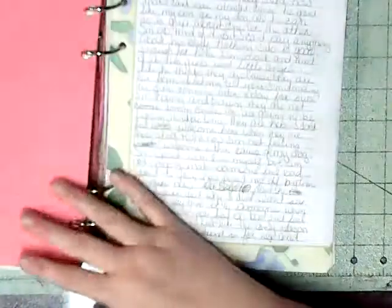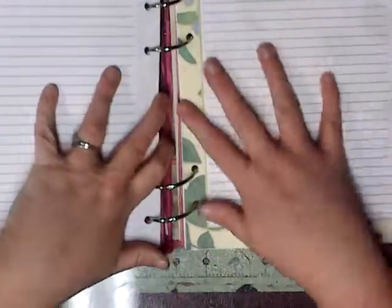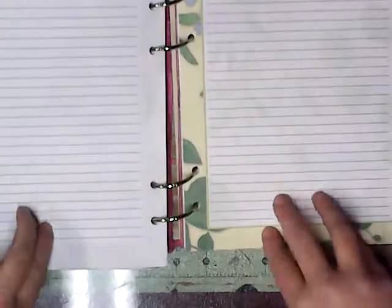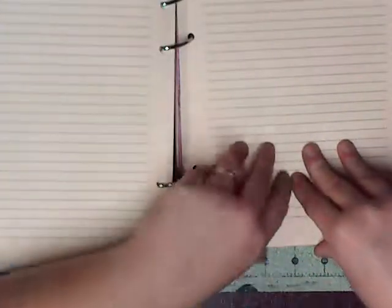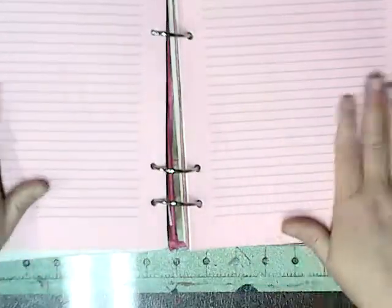My next section is notes. I just used pretty paper and printed off my lines — I cannot write straight, so I don't even try; I have to have lines. Some of it is just off-white, beige, and pink. I just threw a bunch in here because I do write a lot of notes some days.